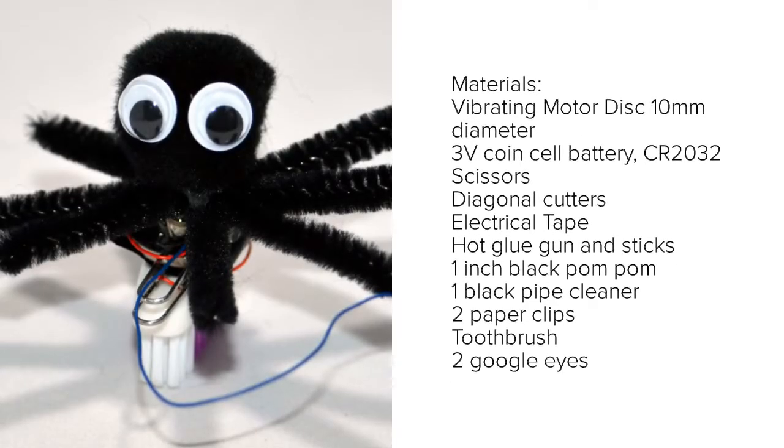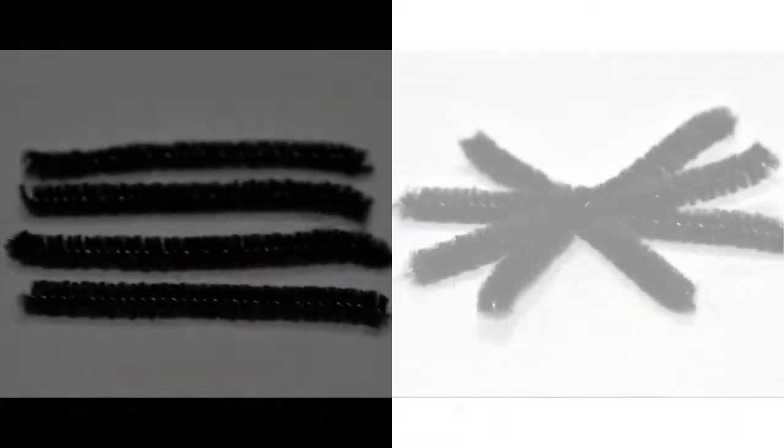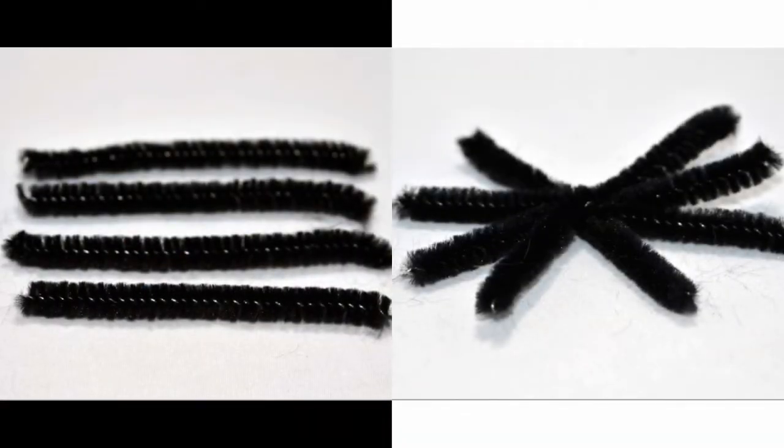This is a really simple little bristle bot that looks like a spider for Halloween. The materials are pretty easy to come by and all the details are on makershare.com. You'll start by cutting your pipe cleaner into four equal pieces.